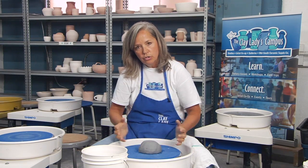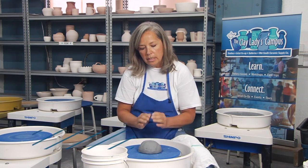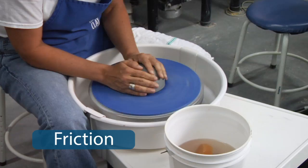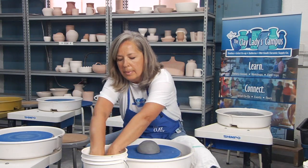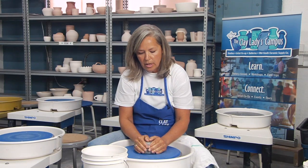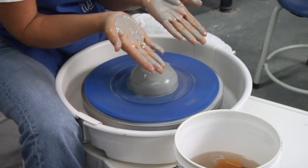Now you think that you're controlling the clay with your hands, but actually you're controlling the invisible forces around the clay. You want to control friction. Friction is when the clay drags in your hands, and so we control that by keeping our hands wet. We always want to be slipping across the surface of the clay — that's why this is called slip.